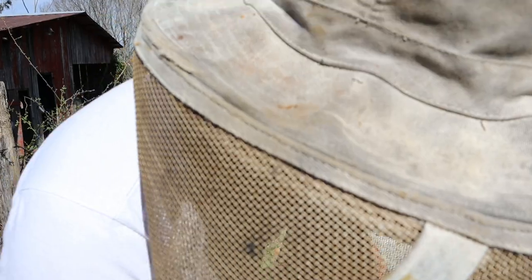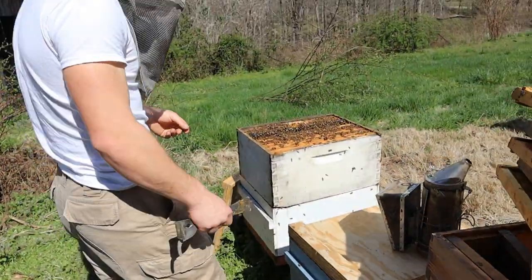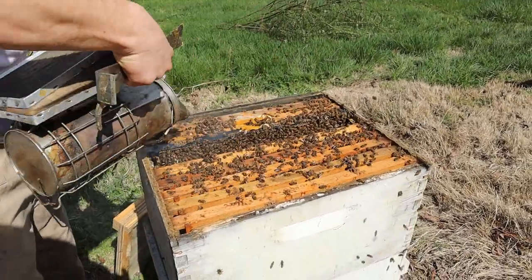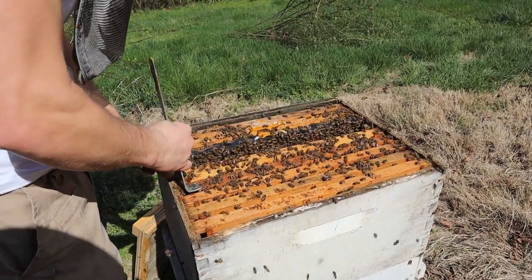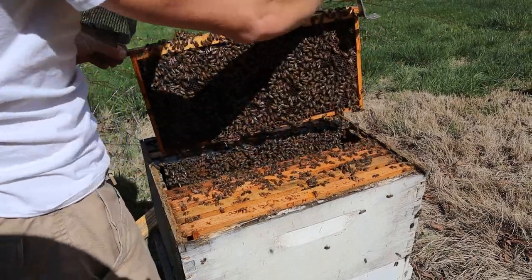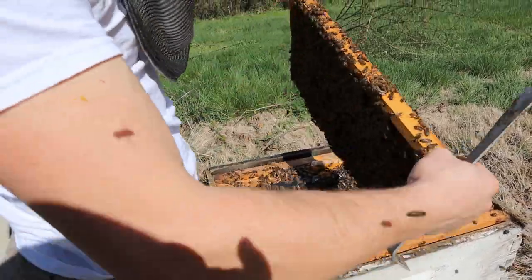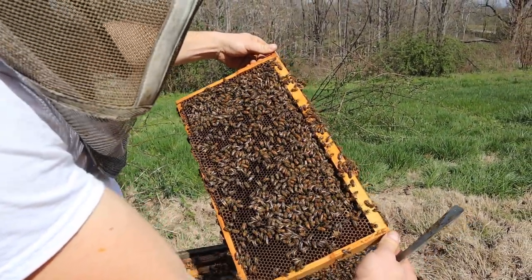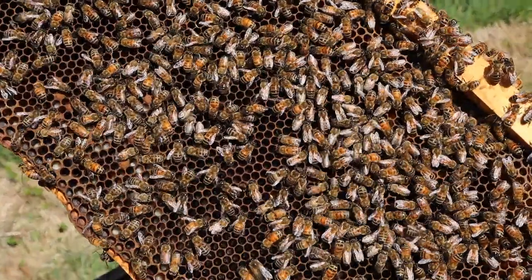So we are going to set this frame down over against this hive — it'll be fine. The sun is very warm and those bees on the outside will keep it warm. I'm going to put the excluder on the second box today because I don't want to reduce them down quite yet — I'll do that probably the next time I get into this colony. I'll add honey supers. The main thing is we just want to retard swarming.